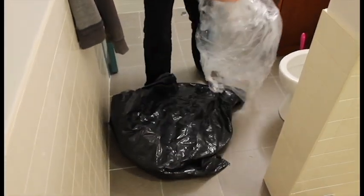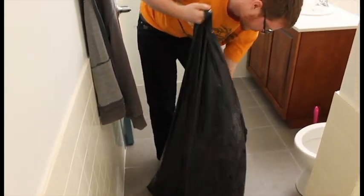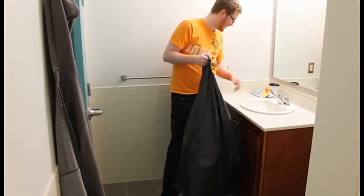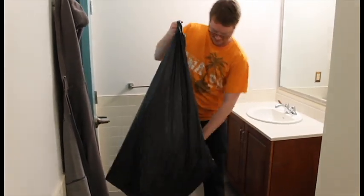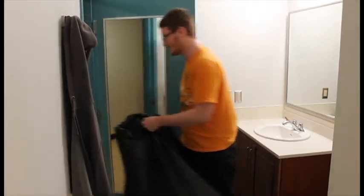The first thing you're going to want to do when you're cleaning your bathroom is get rid of all the garbage you have lying around. Anything that's left in vain, like this stuff, we're going to throw it away. Any trash you have left around — Tim's Cups, coffee — take all of it. There's no point leaving it in here; it's just going to make a mess.